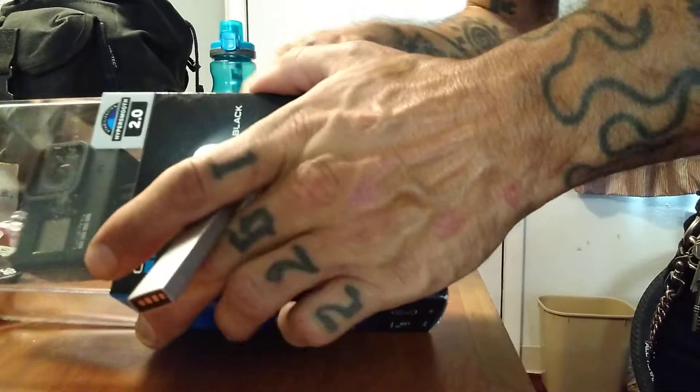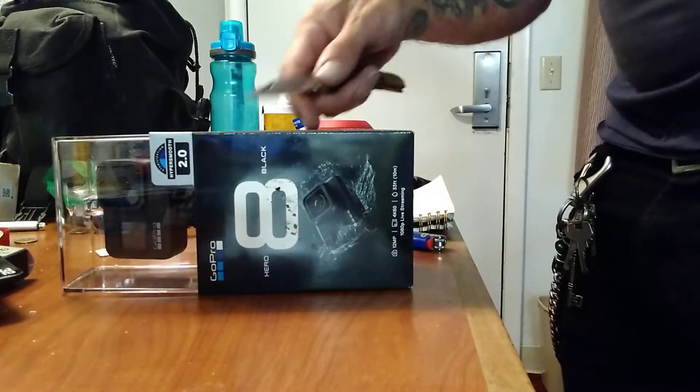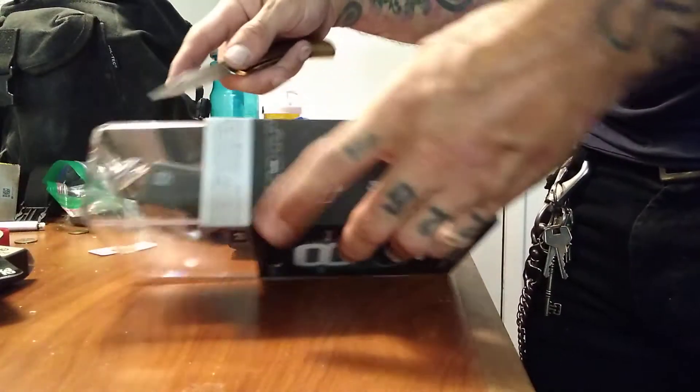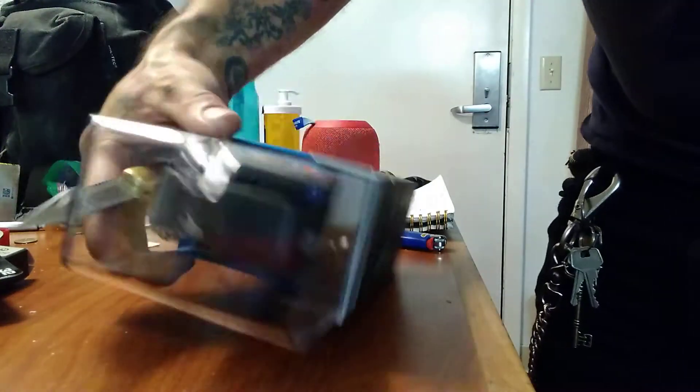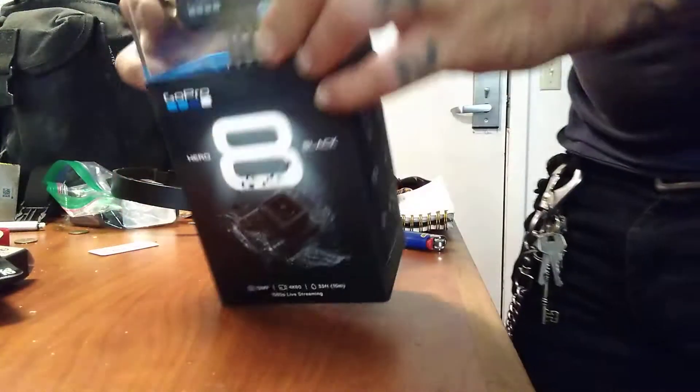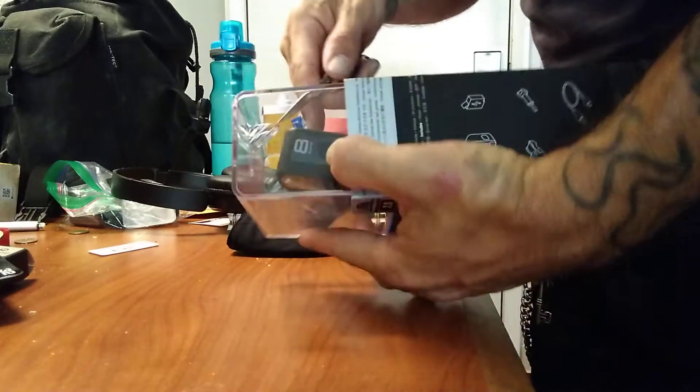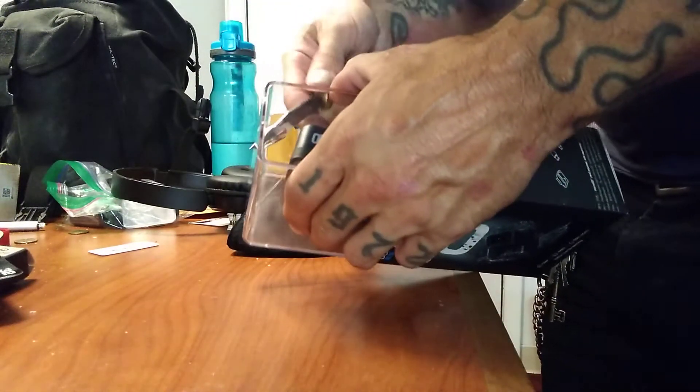I don't know how to open it without messing it all up though. I feel like I need to cut the — what's this? What is that? Oh, that looks like a bendy. What the fuck, man — some tricky shit. What does it do?